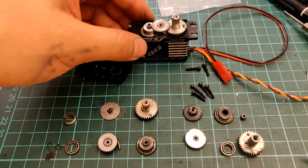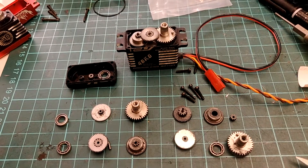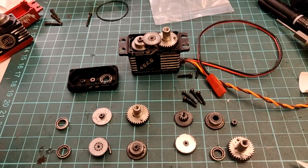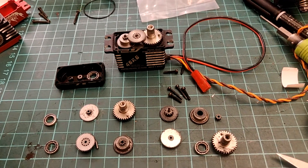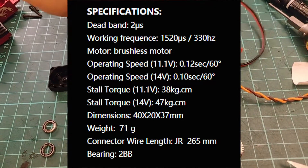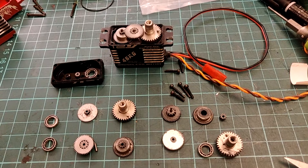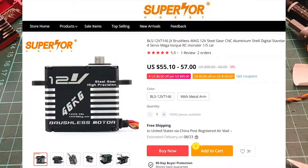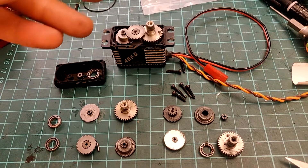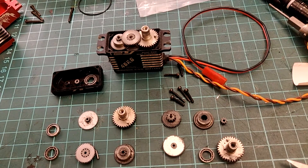Today we're talking about the JX Brushless 46kg servo — this is the 12-volt version. This is kind of a long-term review of my experience with it. The specs are really good: it's a strong, quick servo, and most importantly the 12-volt compatibility makes it great. Its price is also a plus — around $50 to $60 depending on where you buy it — and for the specs and capabilities listed, it's an absolute deal. However, at that price there are definitely some caveats.